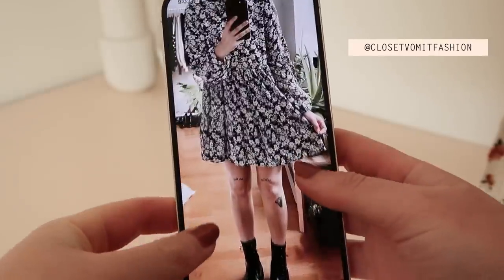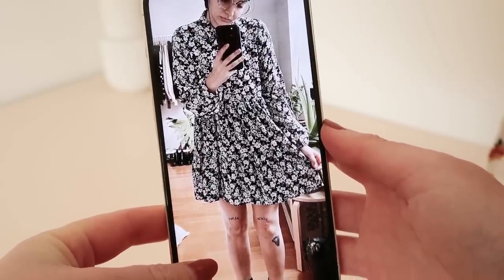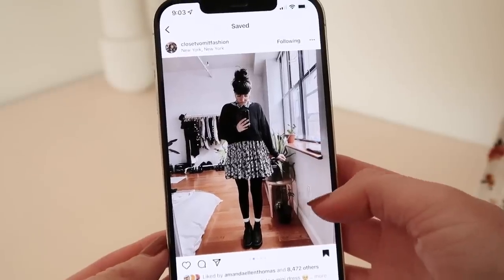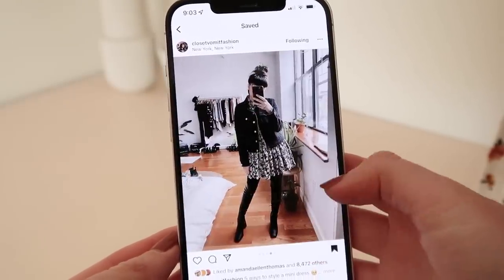I am obsessed with this adorable button-up mini dress. I think it will be such a versatile addition to my wardrobe and I just love how they've styled this one dress so many different ways. It just inspires me so much. So grab yourself a cup of tea and get comfy and let's see if I can make a dress that's even half as beautiful as this dress in the Instagram.